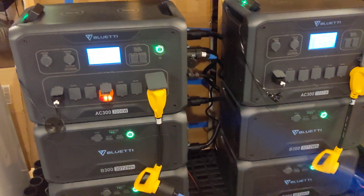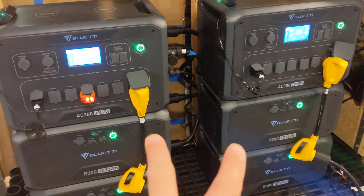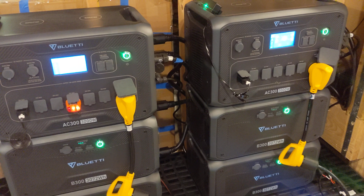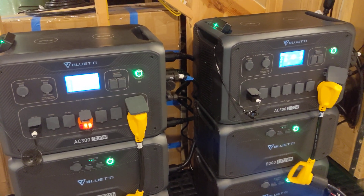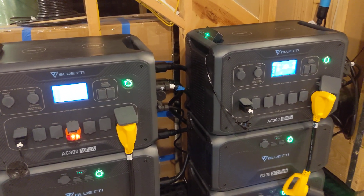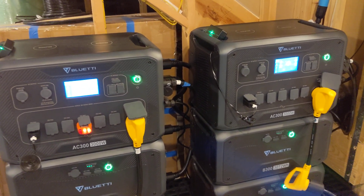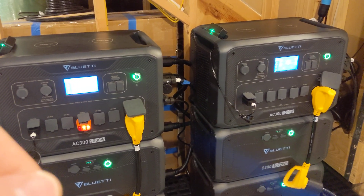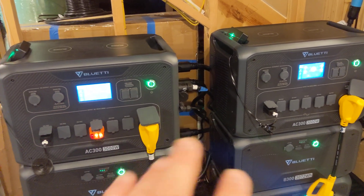In the last couple of weeks, these two units have been running about 50% of my house for about the last week and a half. I did take some downtime and returned everything back to the grid because I identified an issue. I contacted Bluetti support, worked with their engineers and R&D teams to provide information on what I was seeing. They were very quick — they provided me an early-release firmware version that resolved that problem, and I've been testing that since.